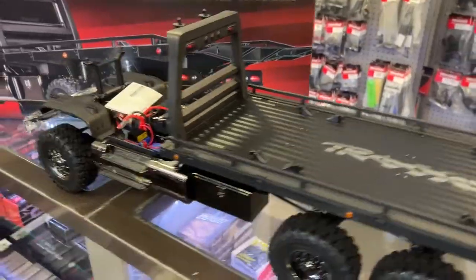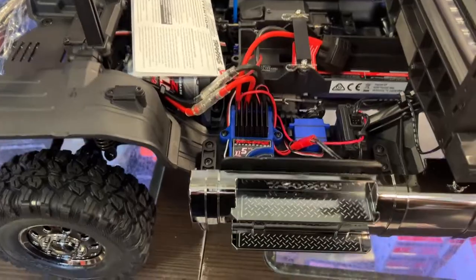It comes with an XL5 speed control. It is rated to 11 volts with a 3S battery.